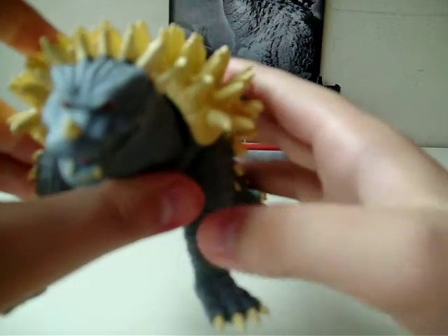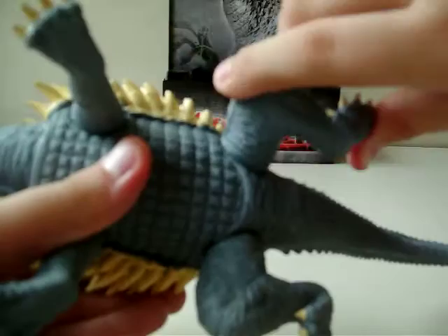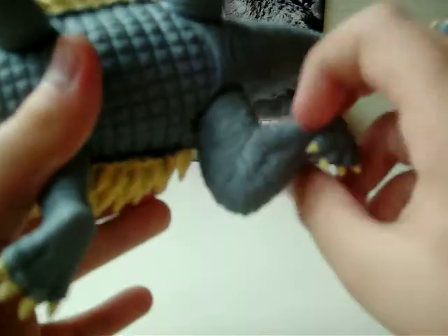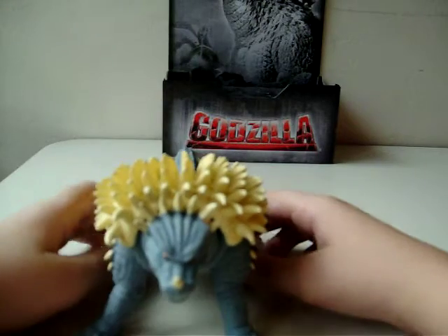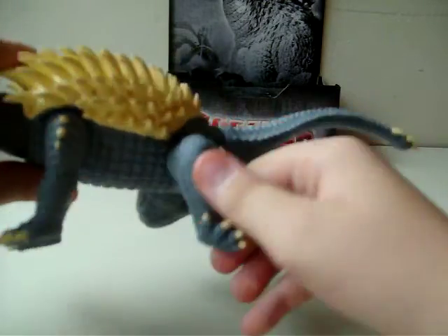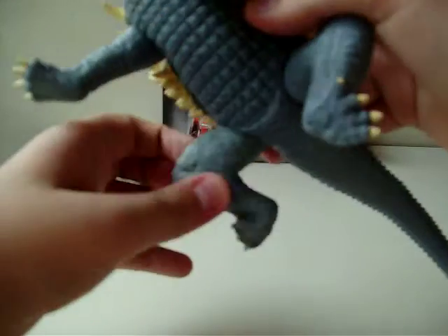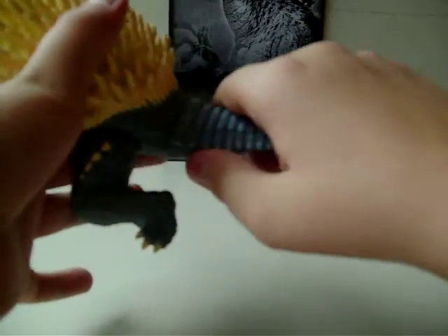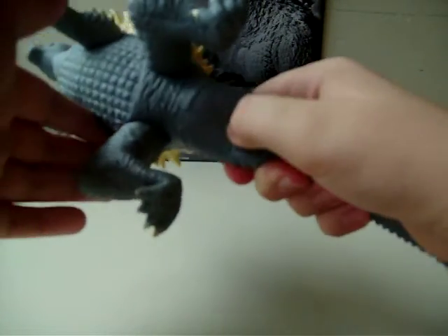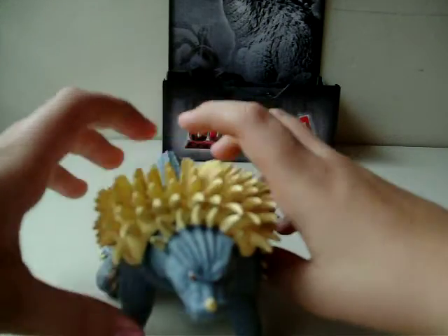Now let's go to articulation. The legs go 360 degrees. Sometimes the spines get in the way. This part also goes 360. All the Anguirus figures — whether Showa or Millennial — always have this weird position. But I always like to do this; it looks awkward, but it works. There's also a glue seal on the tail. I wouldn't recommend breaking it because it's really soft vinyl — you could probably break the figure.